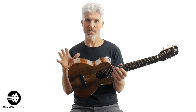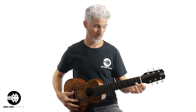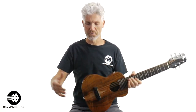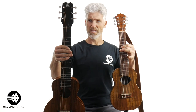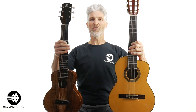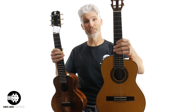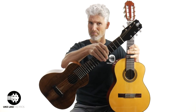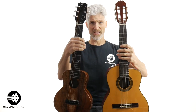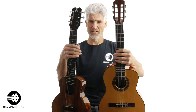Is a requinto the same as a guitalele? I'm not sure yet — let me do one more comparison. I'm grabbing the Kanilea, which is a baritone size guitalele. It has a 20-inch scale length from nut to saddle — that's the same as a baritone ukulele, slightly longer than a tenor. The body is a 'super tenor,' so it's a little wider and thicker than the Ko'Aloha. Even though this is a much bigger guitalele, comparing it to the requinto, it's still not close in body size.